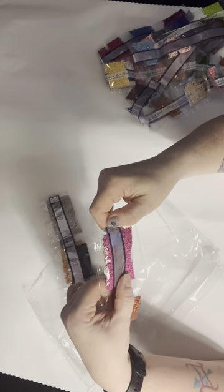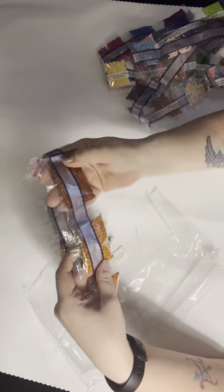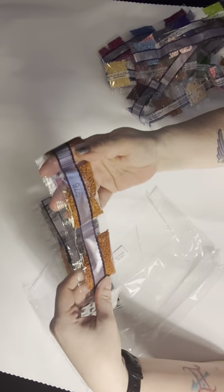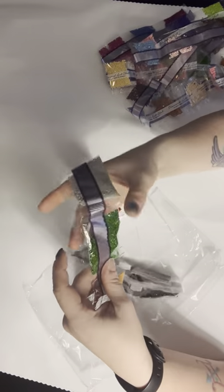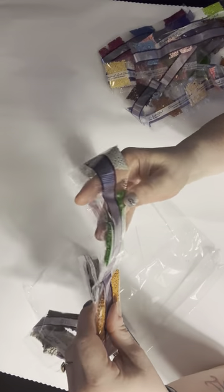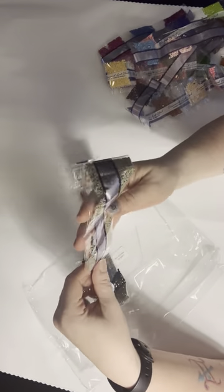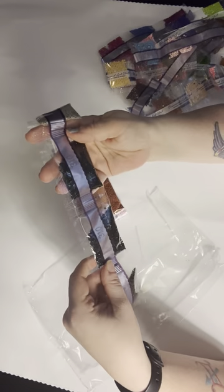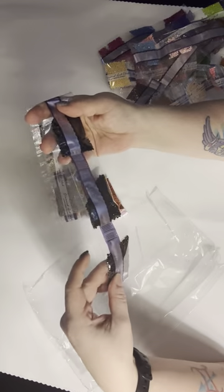Then we have this big old bag of pink — 3607, 400, 976, 301, 3024, 904, 977, 648, and another bag of 648. 310 — we have two bags — 3371 — we have two bags. And that is all of the colors.